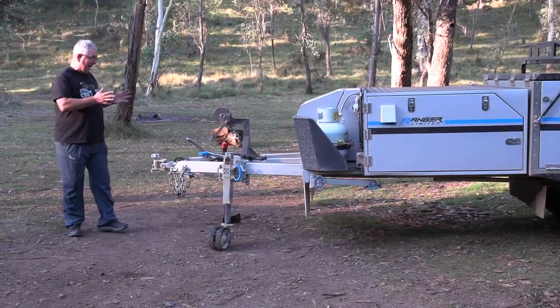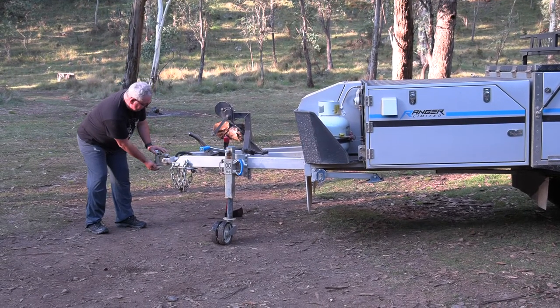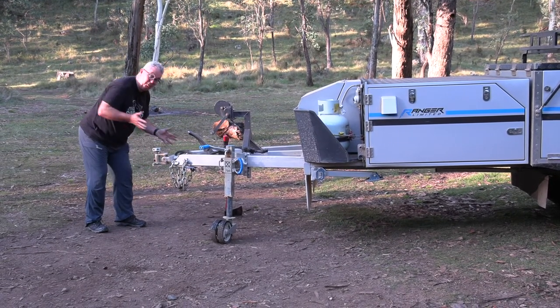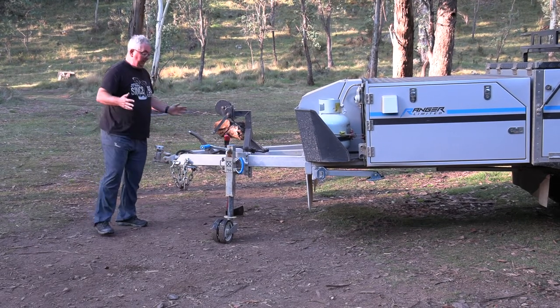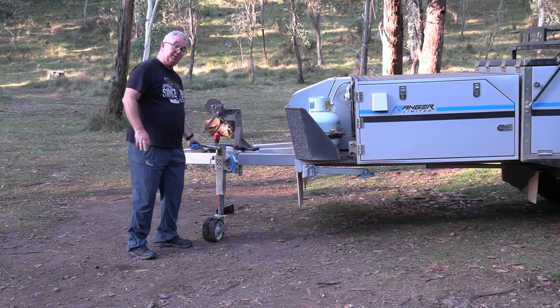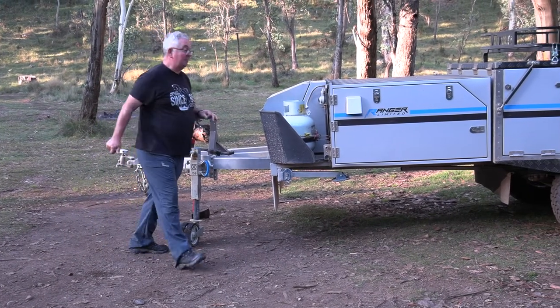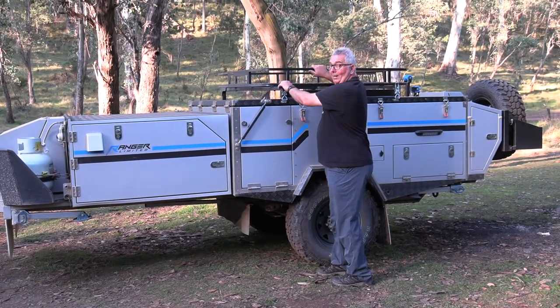All the Maverick campers start with what I think is very important — a McHitch coupling system, which allows for four-wheel driving with much more movement than a traditional coupling system. You've also got a 750 series jockey wheel, a lot stronger, particularly with something with a bit of weight.